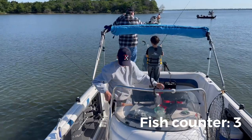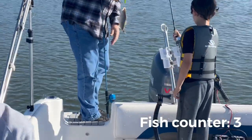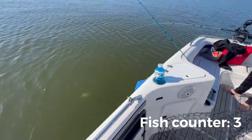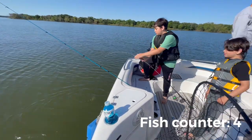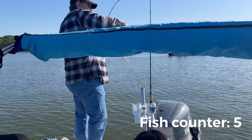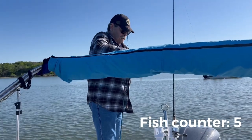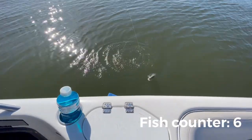They ended up moving away and our fishing picked up after that. Grandpa took the lead on us all. That's a big, big white bass.